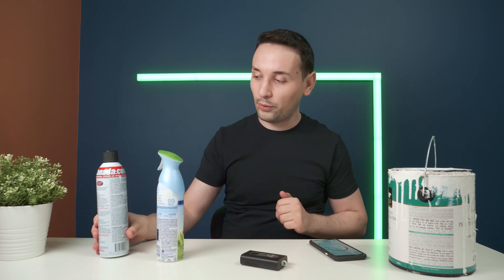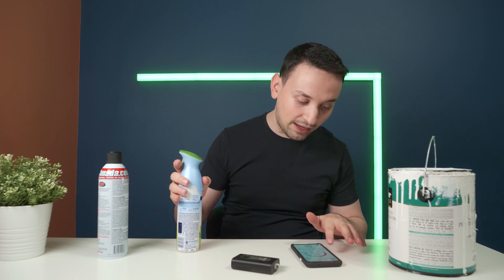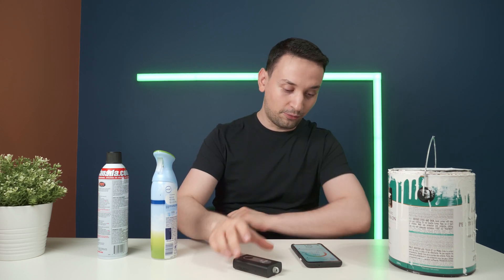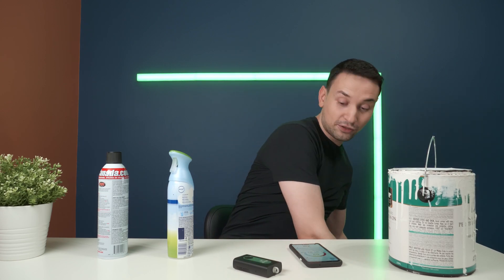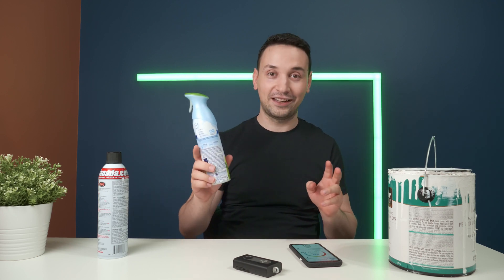Right now I have the app open and all the readings going. I have a can of paint, some air freshener, window cleaner, and cleaning wax here to see how they affect air quality. We're at 97 right now with very low PMs. I'm going to put the air freshener nearby — not spraying it directly, just placing it close. You can hear the little fan inside, and the reading drops to 96, then 80, and the PMs are skyrocketing. It dropped to 57.